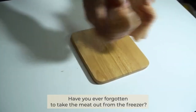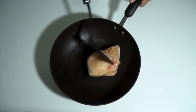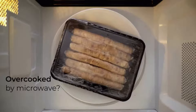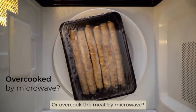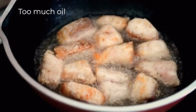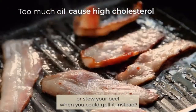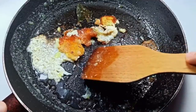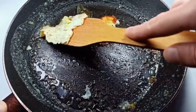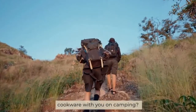Have you ever forgotten to take the meat out from the freezer, and tried to thaw the meat by water? Or overcooked the meat by microwave? Why would you poach or stir your beef when you could grill it instead? Does the meat sometimes stick to your pan while cooking? Are you tired of carrying all those heavy cookware with you on camping?